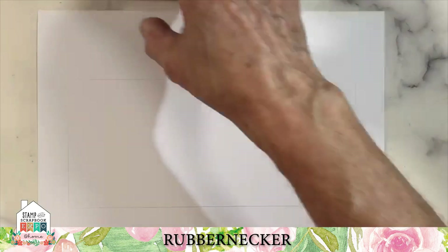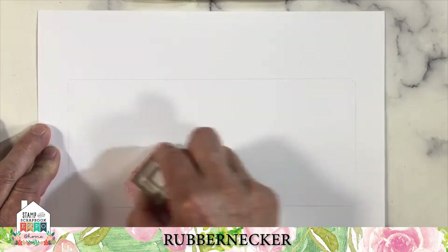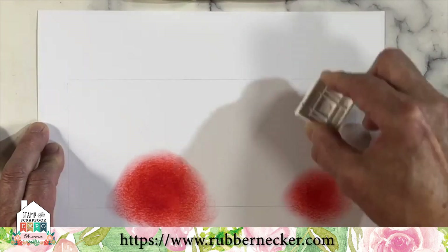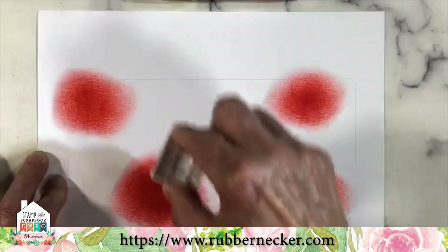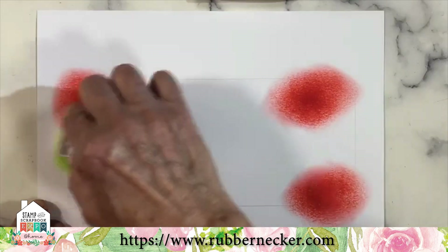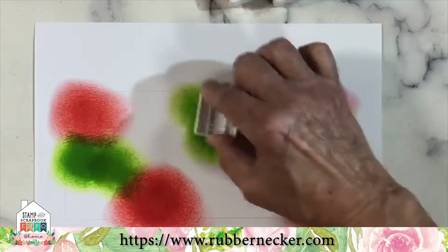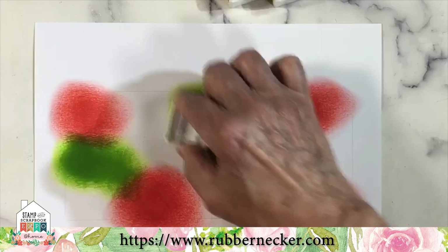It's much easier to blend the dark using the light than the other way around. I just used a circular motion, direct to paper. You can use a brush to transfer the color, or one of the Ranger blending tools. I'm just impatient — this is much faster to get rich, vibrant colors, and that's what I wanted.